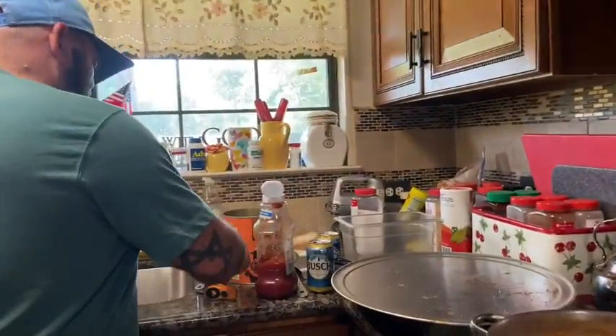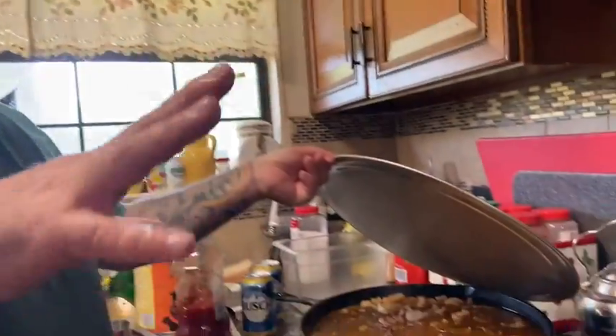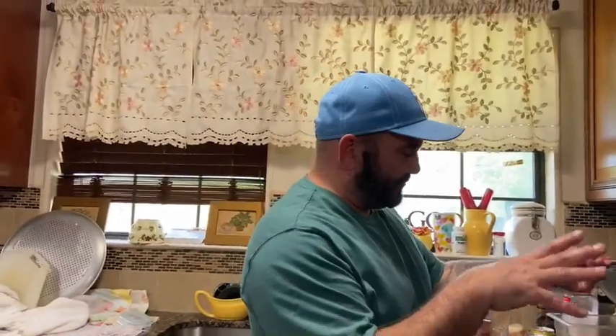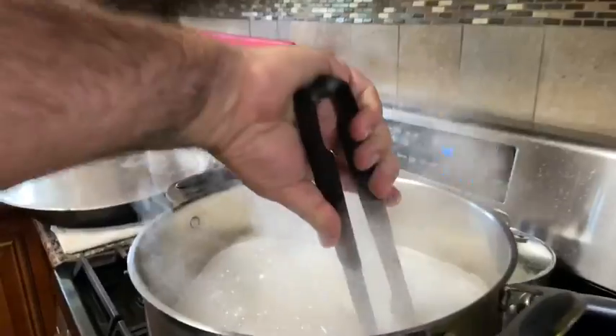Now you want to cut your ribs right in half, you want to half all of them. If you want to see what else is cooking around here — this is stew. So we got ribs boiling, beans, bacon, and stew all going. I'm gonna barbecue the ribs and I make my own barbecue sauce, but instead of using ketchup I use barbecue sauce and then I put a bunch of other things together.